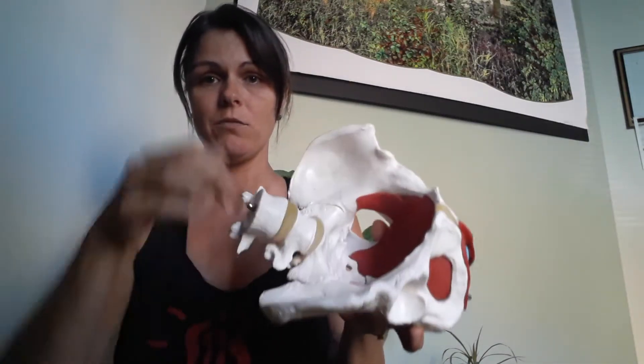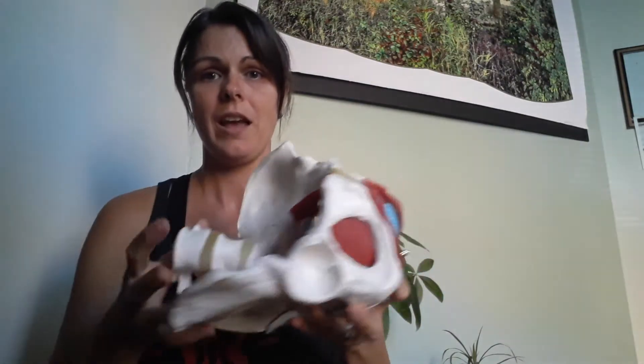So if this is my pubic bone and this is my sacrum and my tailbone — when we come into a butt tuck, that tailbone and pubic bone actually physically come closer together. So what we do in that butt tuck position is that we effectively open the pelvic inlet, but we close down the space in that pelvic outlet. So this here would be the pelvic inlet, and this here would be the pelvic outlet.